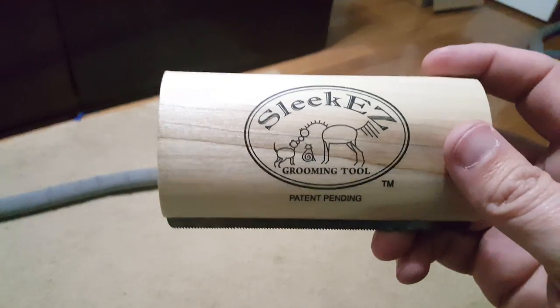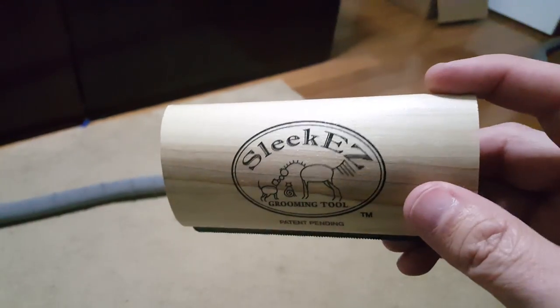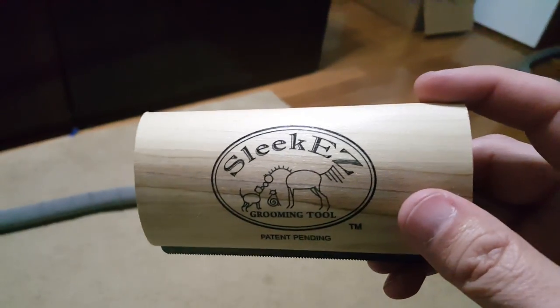I would say that this Sleek Easy product is literally a good buy. I think I spent $13 on Amazon to get this. I recommend this product extremely. This is a good product — I'm actually even going to put it on my blog.